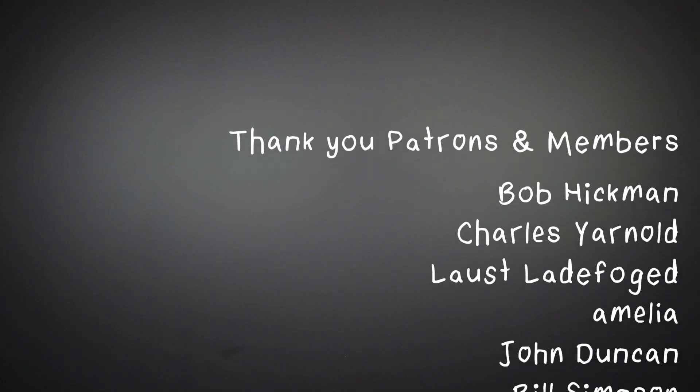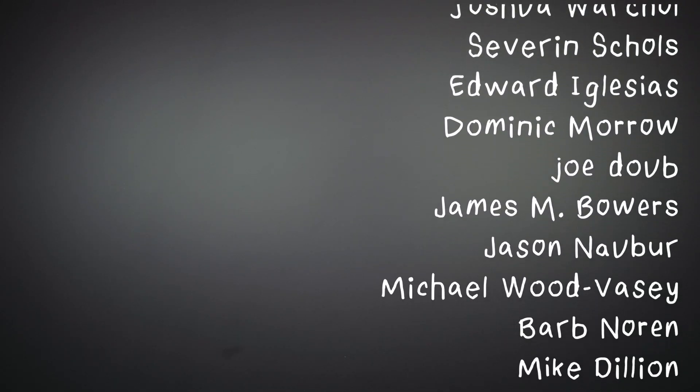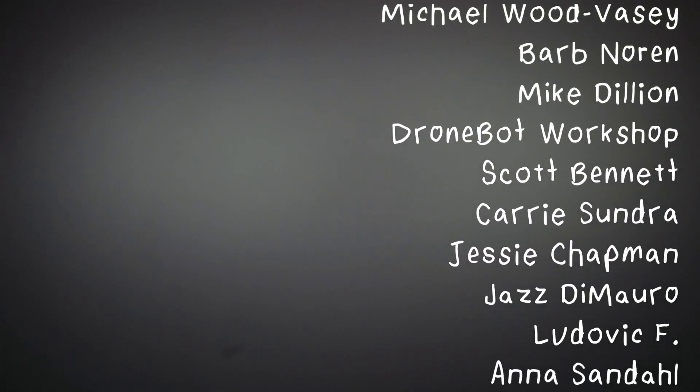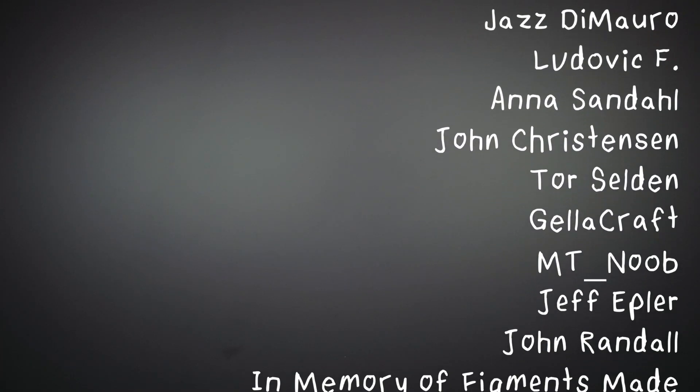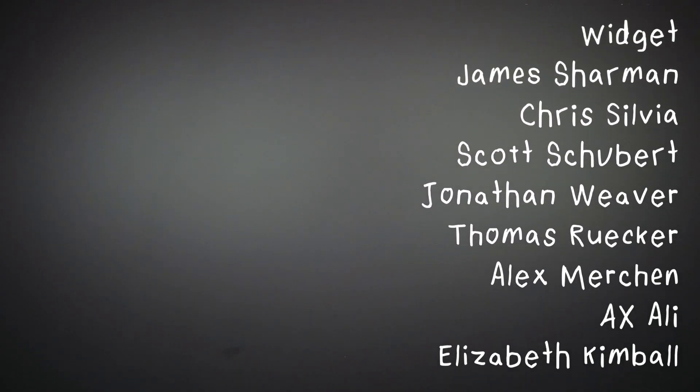If you liked this video, please give it a thumbs up and share it with a friend. I hope you'll subscribe with the bell to be notified of my future uploads, subscribe to my email newsletter, and find me on Instagram and Twitter. This video was made with generous donations from viewers like you through Patreon and YouTube memberships.